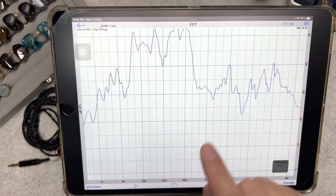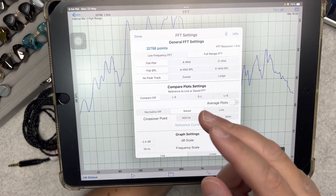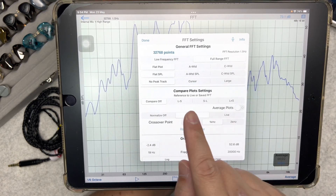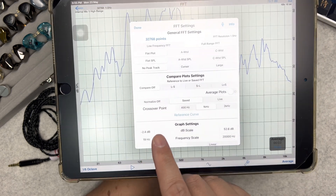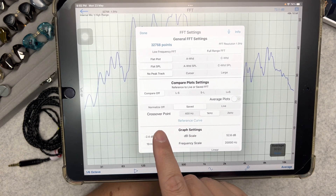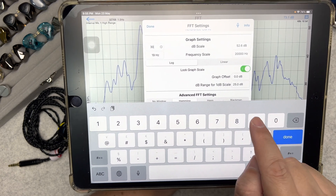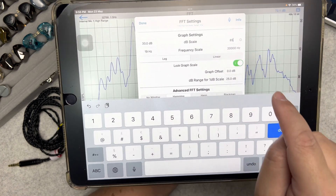Next go to the Settings icon. Change the FFT points to 32,768 — the highest available. Set it to full range FFT and leave the compare plots as-is. Change normalization to 'Saved' and the crossover point to 1,000 Hz. For graph settings, set the bottom to 30 dB and the top to 85 dB, then tap Done.